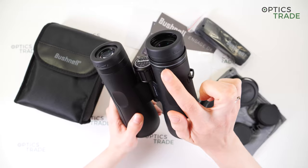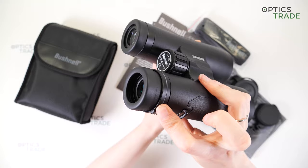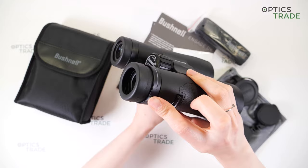On the right eyepiece, you can also see that there is an adjustment ring for diopter, and a part of it sticks out a little bit so you can turn this ring easier with just one finger. This is a really, really good feature — you don't see that on every binoculars.